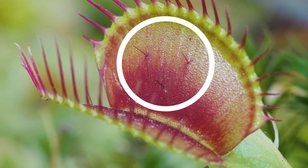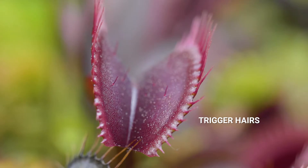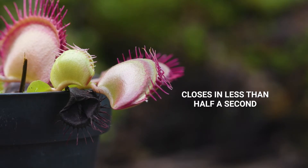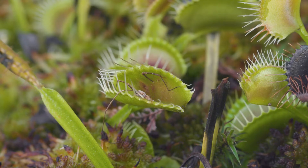On the inside of the leaf surface they have three little hairs, and those hairs need to be touched twice within around 20 seconds in order for the leaf to shut closed. When triggered, the traps close in less than half a second, and it takes around 10 days for the insect inside to be digested.